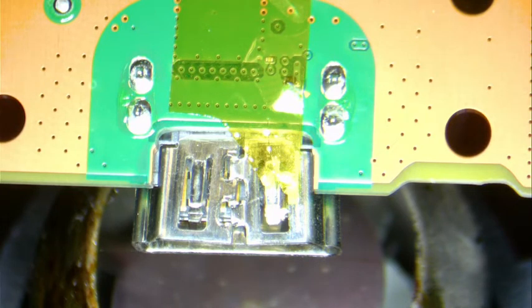Hello everybody, today we have a PlayStation 5 HDMI port repair. I've assembled the unit already and put some Teflon on the important components. We're going to replace this HDMI port today. We're going to keep this video simple and straight to the point.